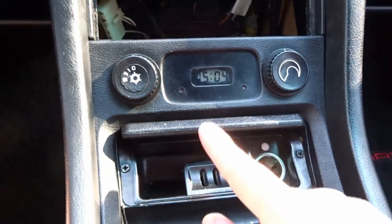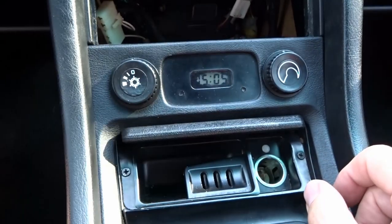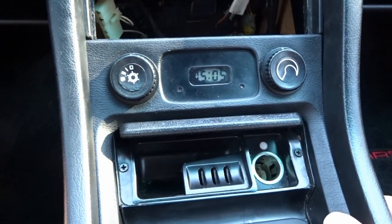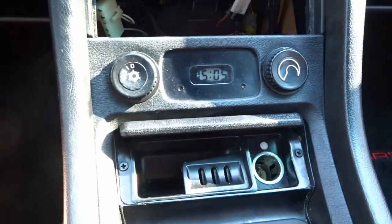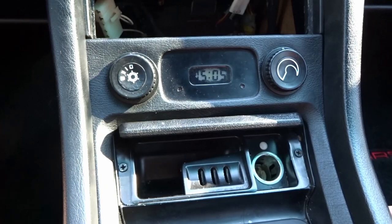If you look at the clock currently, it's blocked by the screen bleed but it's reading 15:05, or 3:05 PM. We're going to do a mod to hack the clock into reading 12-hour time, and we're also going to replace the screen using some parts I picked up online.